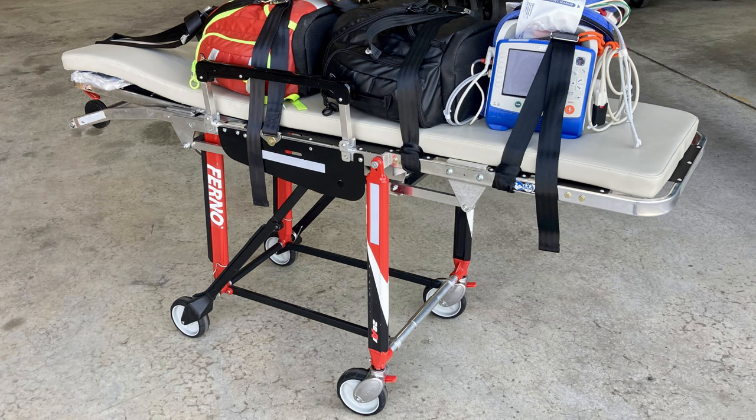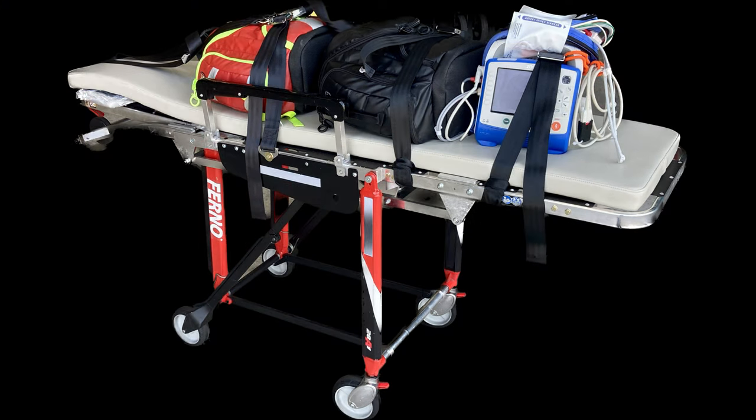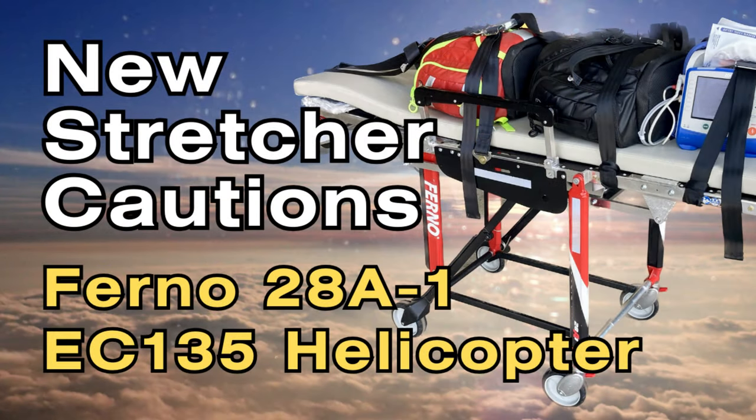Other than that, it's a pretty good stretcher — my crew has had it since they opened this base in 2010 and they don't know any different. It's a lot sturdier than the old one. I just wanted to go over some quick things that everyone — crew and maintenance — needs to know. I hope it helps. If you found value in this video, share it with other guys who can use this information. See you next time.